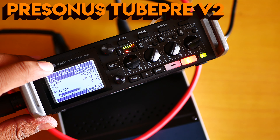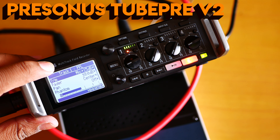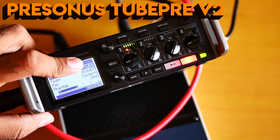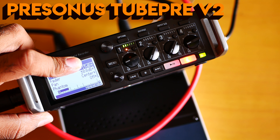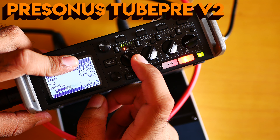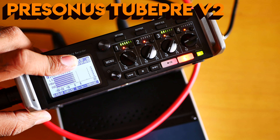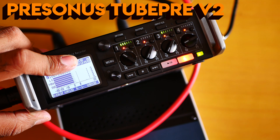Now the drive is at 50%, now at 100%. The second method is increasing the Zoom F4 gain and then setting the Pearson Tube Pre V2 gain to around 30%. Tell me which one sounds better. Let me make it balanced at zero. You need to tell me how good I am sounding.